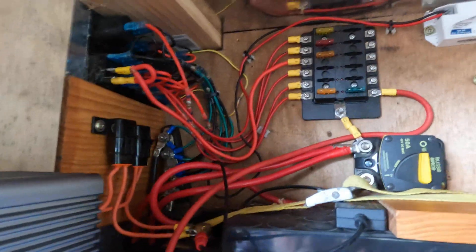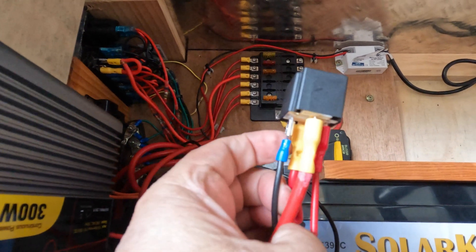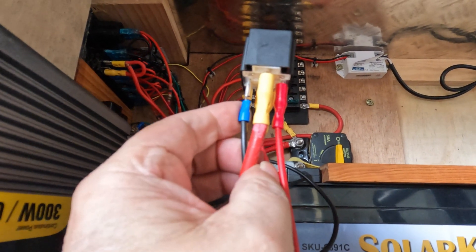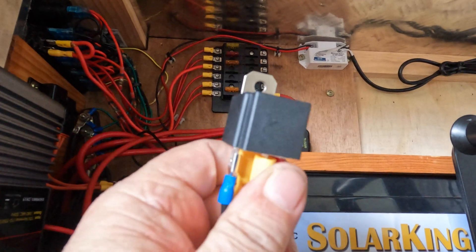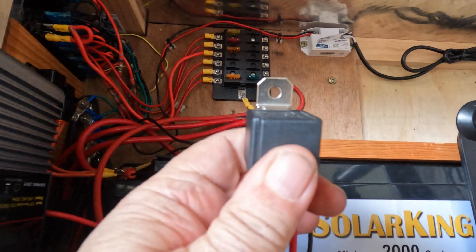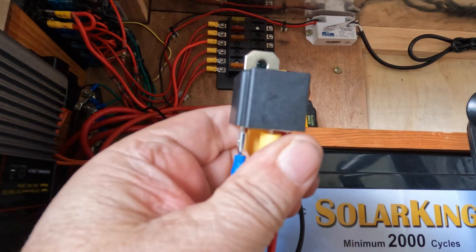I haven't plugged the switching wire in yet, it's just here. So if you look at the relay straight on, you can see what I've done there. But just have a look at the drawing in the video if you're not too sure. This is real simple stuff, people.